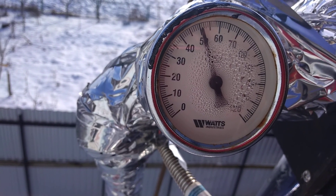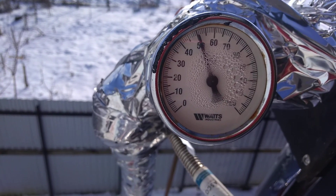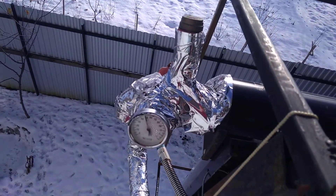Look, it's amazing — it's 50 degrees! It's like a miracle. Look, in the winter time I get 50 degrees. And now we will go inside to see the temperature in the heater, in the radiator.